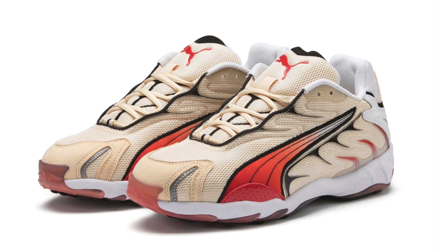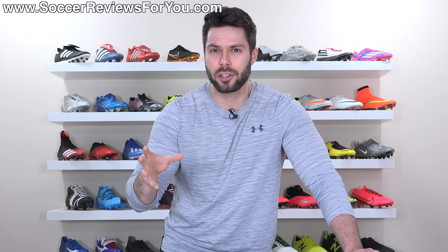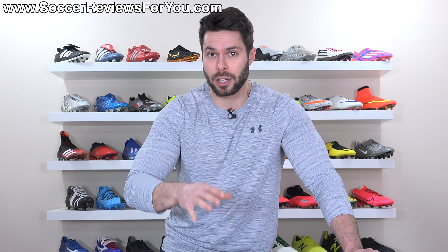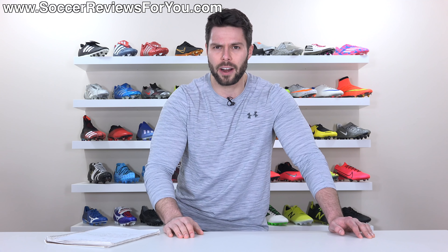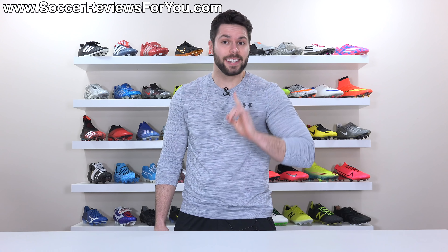20 years ago Puma came out with a running shoe called the Puma Inhale, one that I'm quite frankly not that familiar with, but I feel like I've seen them before. I think we've all had that one coach that wears the same running shoes at every single training session for years and years and years. This kind of looks like the running shoe that that coach would wear — not really my style, but definitely not the ugliest thing in the world.